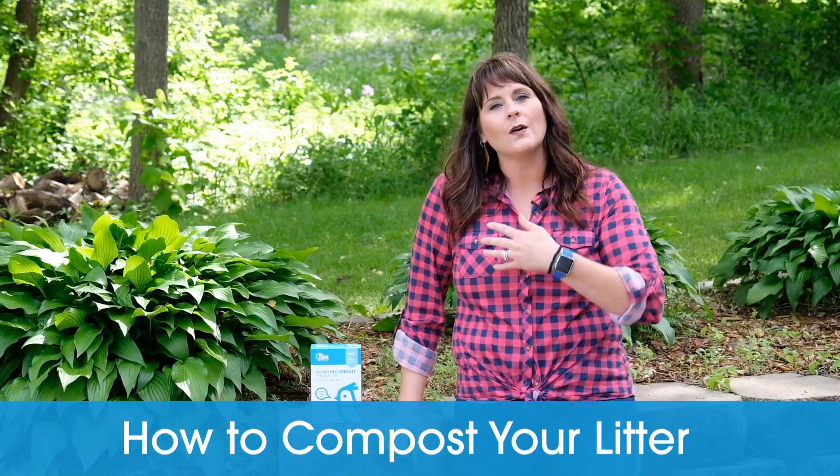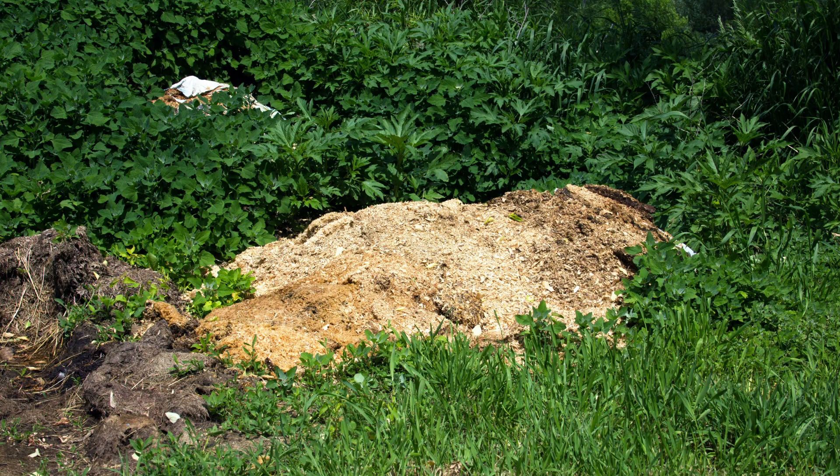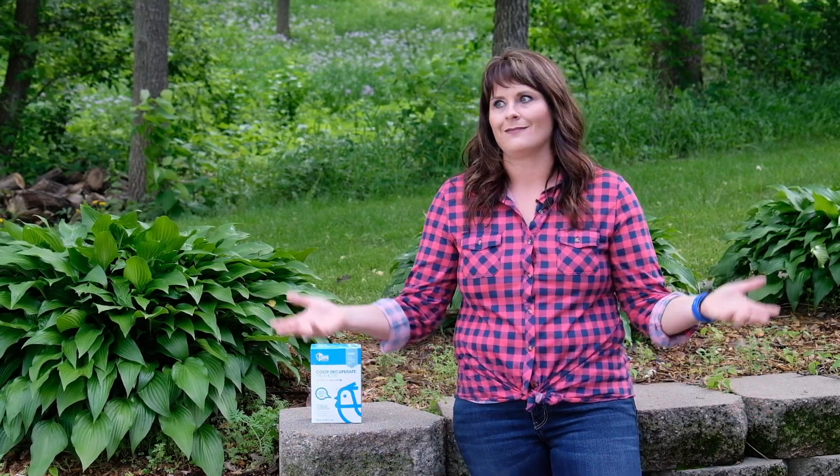Now that the coop is all cleaned out, let's talk quickly about composting. Composting is super simple and a great way to get nutrient-rich material for your garden. Take all that chicken poop and bedding, throw it in a big pile — put it quite a ways away from your coop. Just let it sit there. If you get a strong wind and it's blowing a smell, go add some more dry materials like leaves or grass clippings and it will naturally break down. Keep in mind that if you pull chicken poop hot out of your coop and throw it right on your plants, it may actually burn them. Be patient — I wait four to six months before I throw my compost on my garden.